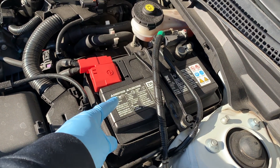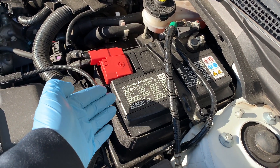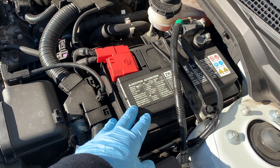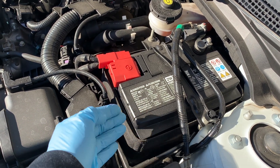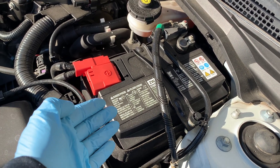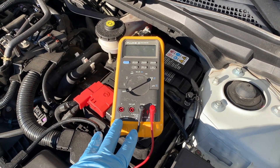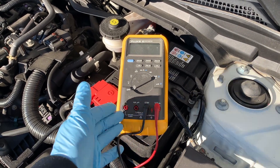Your battery and charging system. The chemical reactions required to generate power in your car battery slow down in extremely cold temperatures, and your car requires more current from the battery to start the engine. To avoid a car that won't start on a cold morning, run a battery load test to see if your battery has enough juice. A fully charged battery in good condition is required to start an engine in cold weather. If you have a multimeter you can test the charging system very easily, or have the battery and charging system tested by a trained technician.